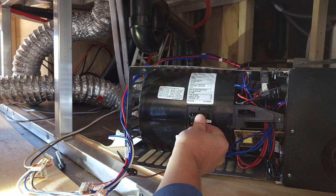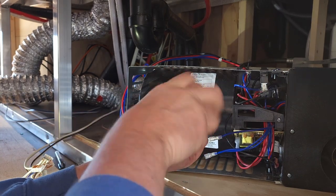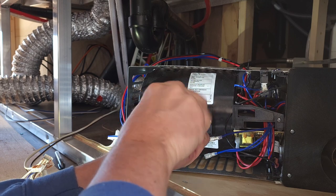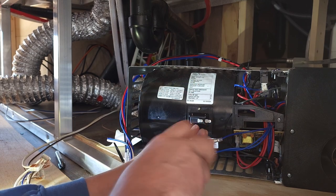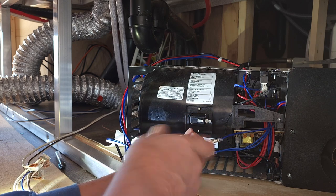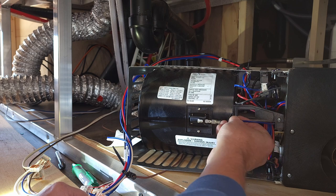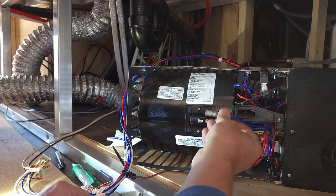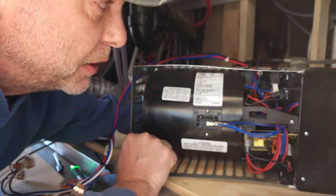Two screws to reattach it. Reattach the wires, making sure you get the right one on the right part of the switch — that's where always taking a photograph comes in handy for reference. For this one: single wire in the back, double wire in the front. Slide this back into position.